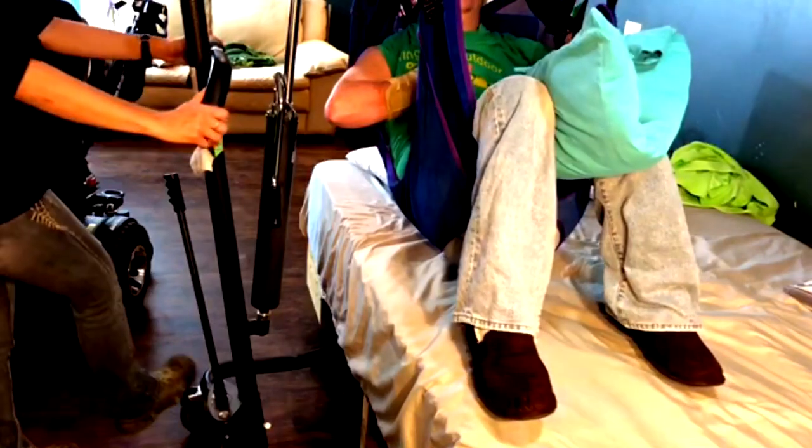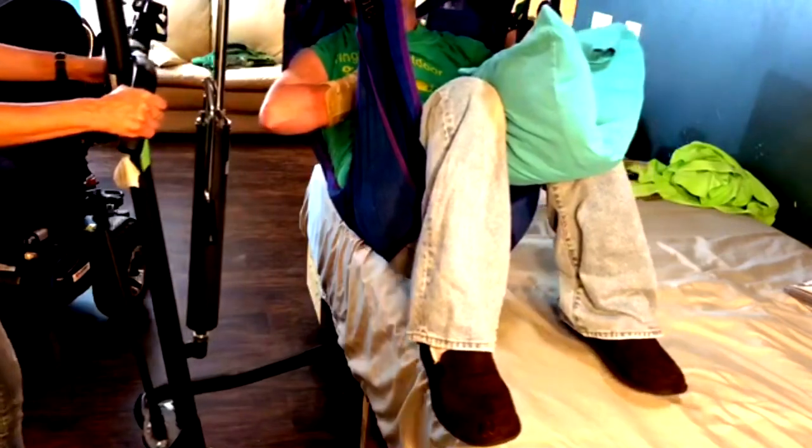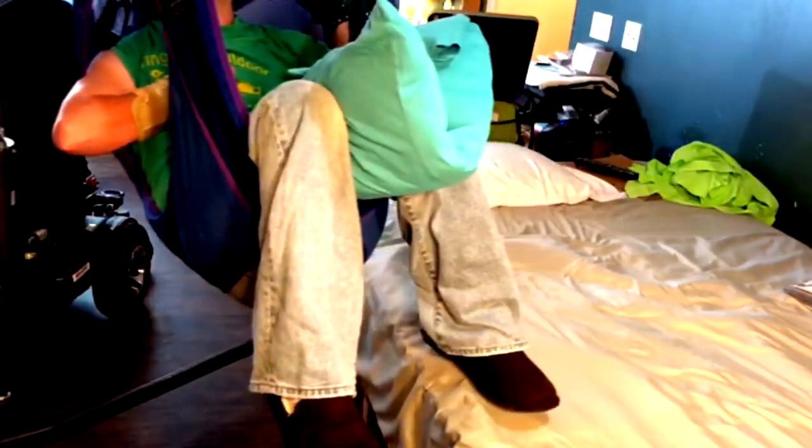I put my slippers on just to protect my feet — or my shoes, whatever I wear at the time. Then I unlock the wheels and pull the Hoyer away, using the hand grips so I'm not pulling on the sling and making myself tip over.